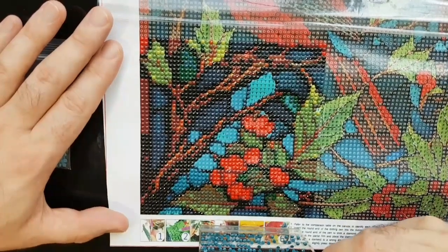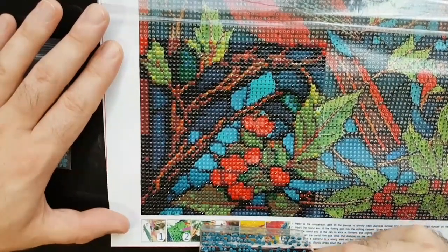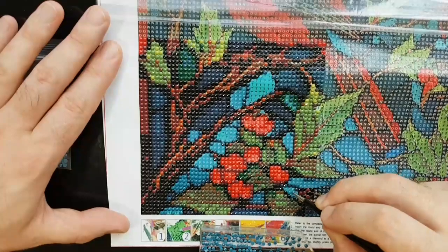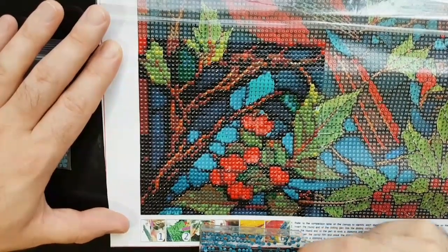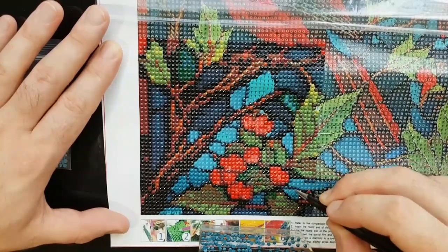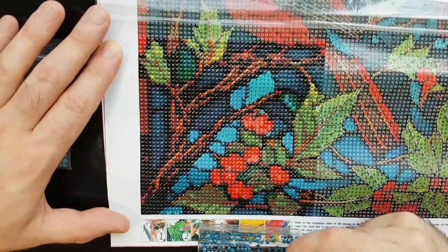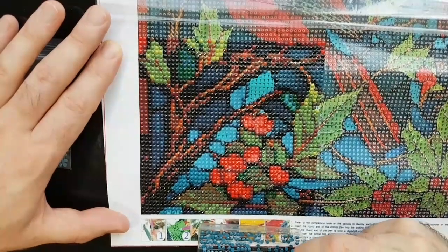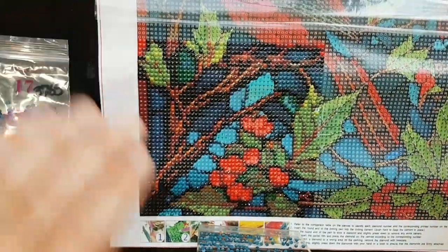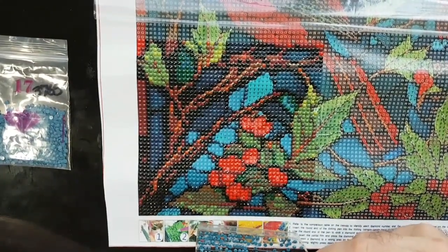Ever since I started diamond painting, I just used the applicator pen and the wax. But since the drills weren't picking up on this particular canvas, I had to move to tweezers or else we were going to be here forever for such a small canvas. I have a full-time job and a part-time job, so it can be hard to sit down and diamond paint, plus my mom wants the studio at certain times. I just wing it.